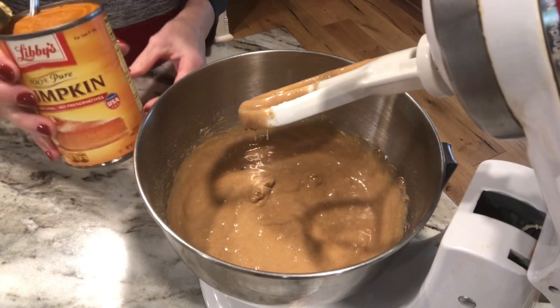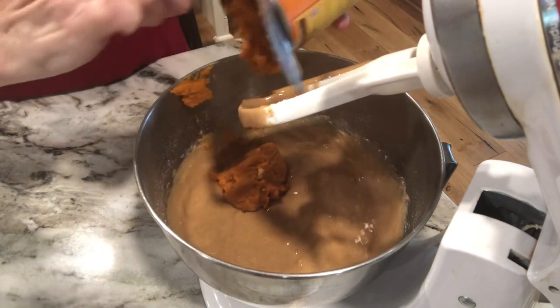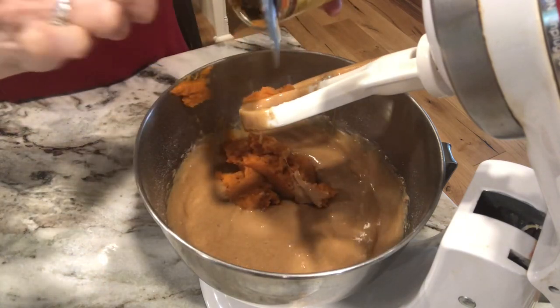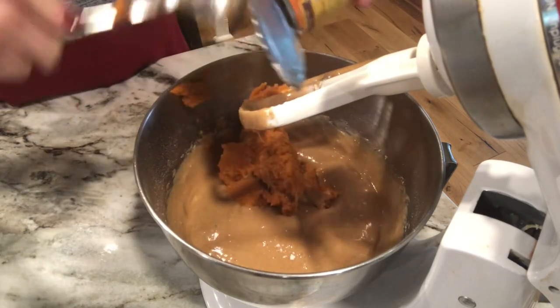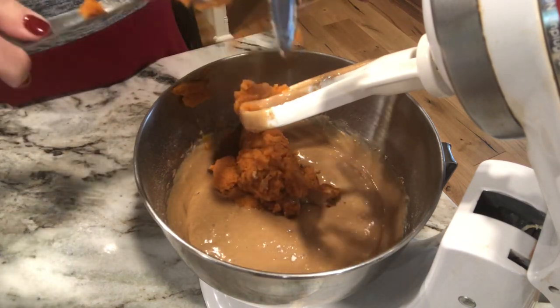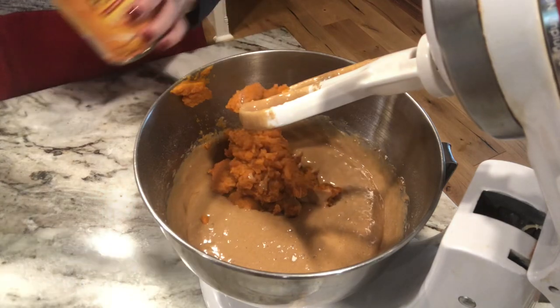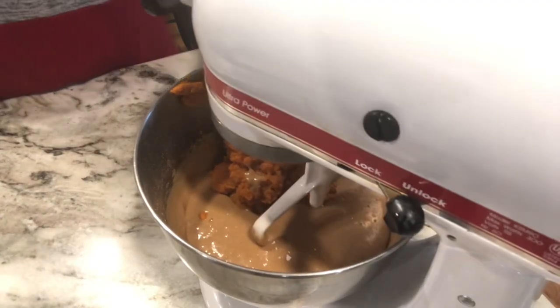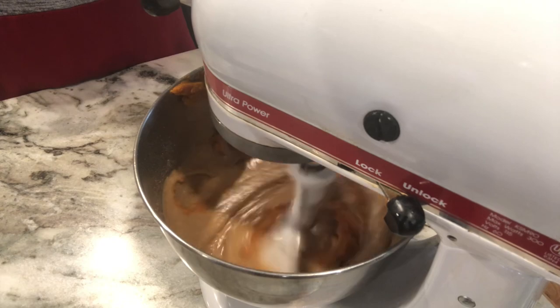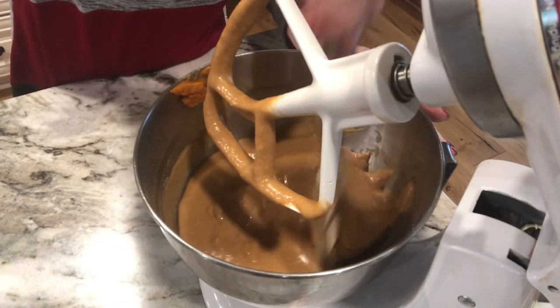Next we're gonna add the pumpkin puree — I'm gonna add the whole can. We're gonna mix that up. Make sure you stop your mixer and scrape down the sides.